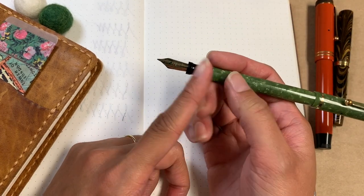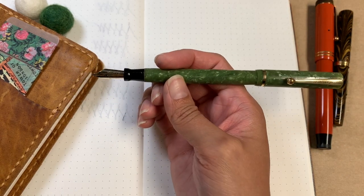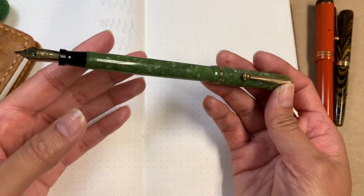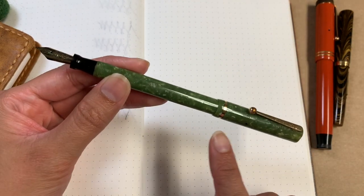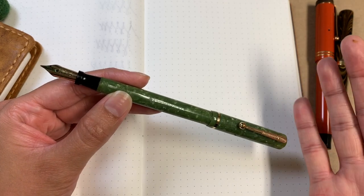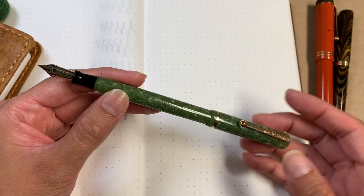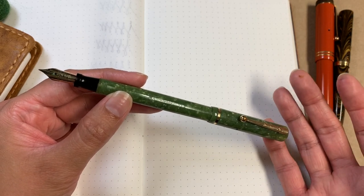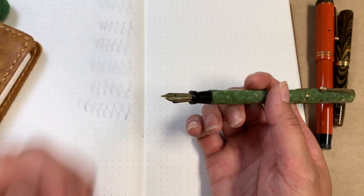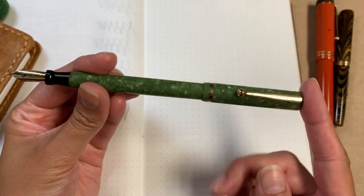This is from the 1920s and it has this beautiful jade green body, which is what initially attracted me to it. I really love green — it's my favorite color. I was also just drawn to the Schaefer brand. I don't have a way to test any of these fountain pens beforehand, so when I buy them online I just have to go on looks, since I don't fully understand all the details in the descriptions.